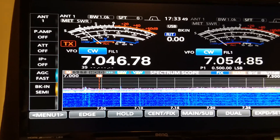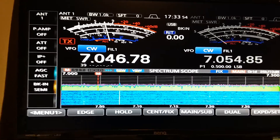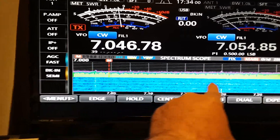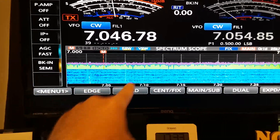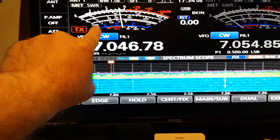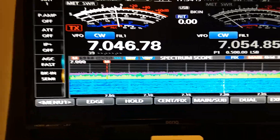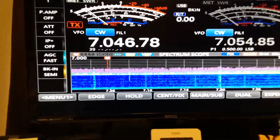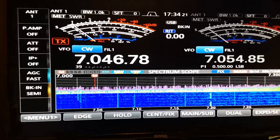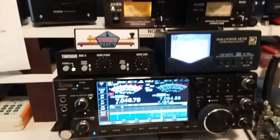That's noise canceler on. Off. Wow. You see how the waterfall here is just all messed up with noise? Now watch — you'll see the needle drop way down to S1, S1.5, and you'll see this clear up and the signals will pop out of the background. NG9F. Clear. Here we go.